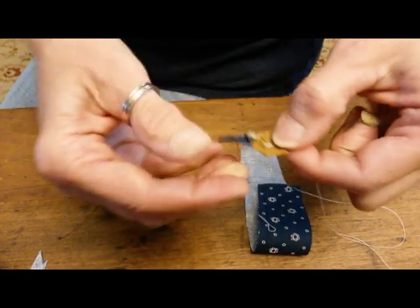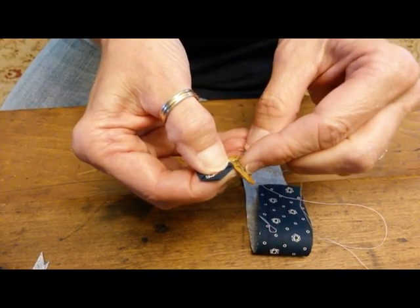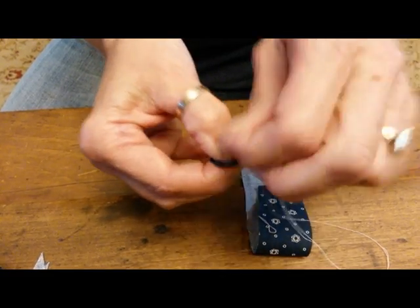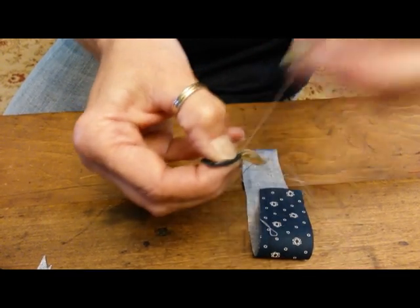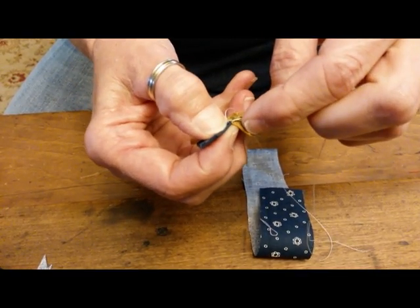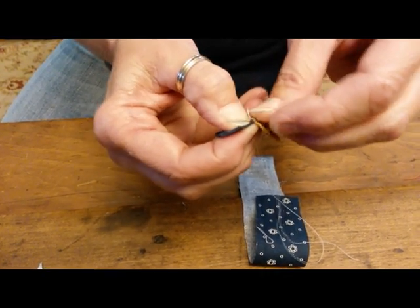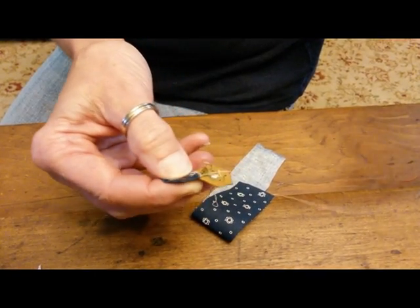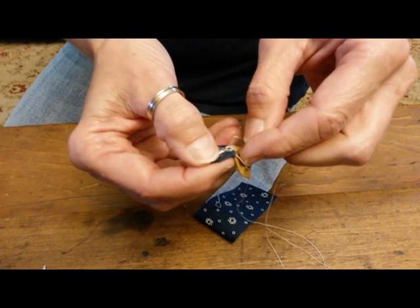If it gets a little hard to hold that direction, you can turn it around and work your way back the other way. I continue all the way on this side until I get to the end. Every time I get to an end or an intersection, I like to make another knot. If my thread breaks somewhere along the way, I know I've always got a knot back at that intersection. Plus, it's a little bit of a stress point so I want to be sure it's strong enough.